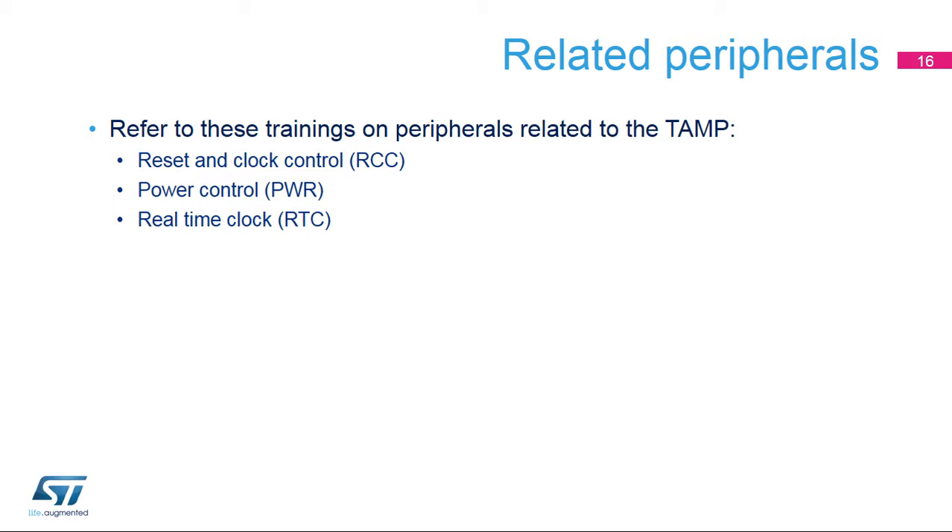Reset and Clock Control, Power Control, Real-Time Clock.